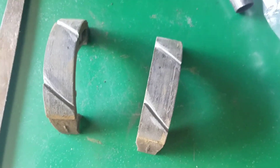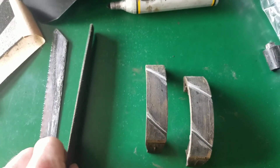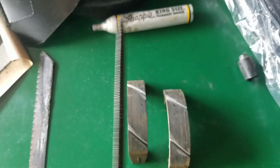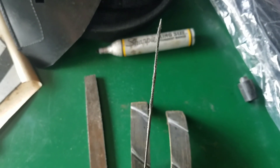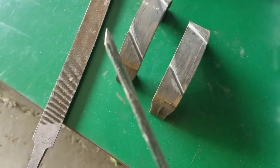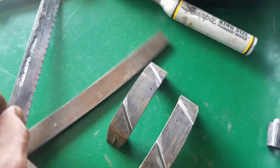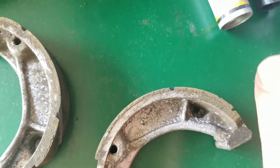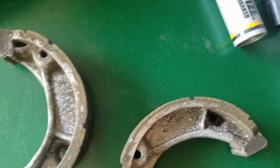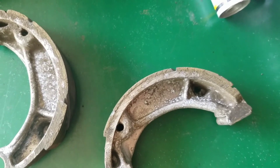After you mark them, grab whichever tool you're using — a skinny file using the edge, or in my case a sawzall metal blade, nice and skinny — and you're just gonna saw all the way down. You can see how far I actually cut into these; I went all the way down to the metal part of the shoe, taking out that whole chunk of pad. That's how far you should go.